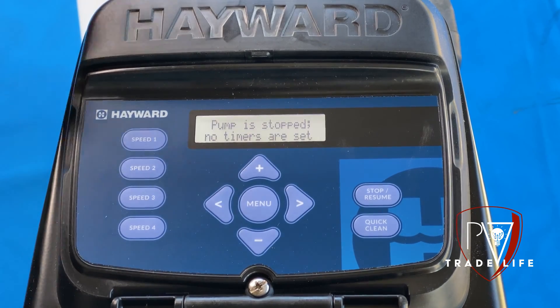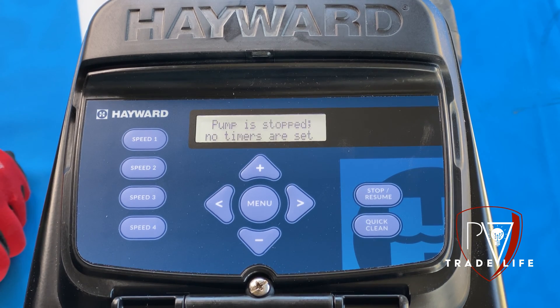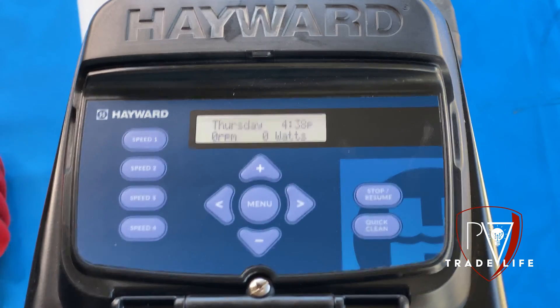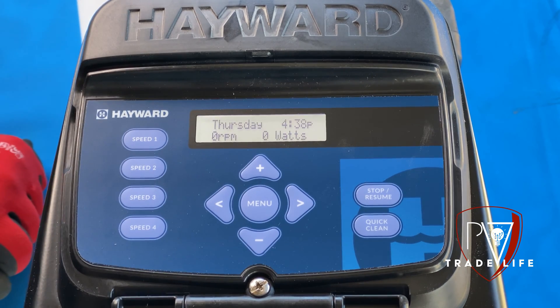Just like any other pump, we have the quick clean button, we have the stop and resume button which will stop the pump and then resume it back to normal schedule. We have our arrows up and down and to the side, then the menu button in the middle, and then we have our speeds. Just remember, those speed buttons are the speeds you're going to get when you manually hit them — this has nothing to do with the timer function.